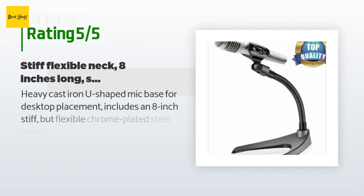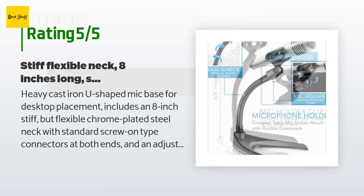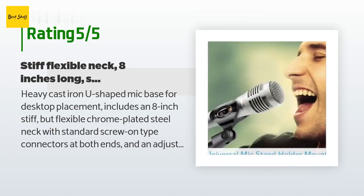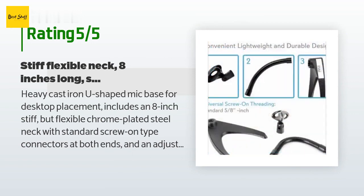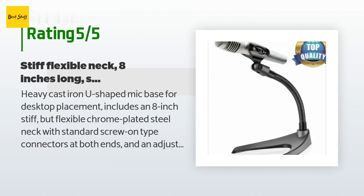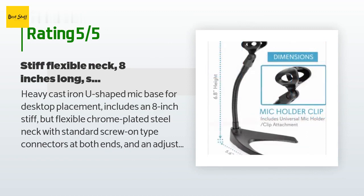The average rating of this product is 4.5 stars with more than 428 customer reviews. A customer said: 'Heavy cast iron U-shaped mic base for desktop placement. Includes an 8-inch stiff but flexible chrome-plated steel neck with standard screw-on type connectors at both ends and an adjustable plastic mic holder. I bought this for use with my Samson Meteor mic when I traveled off-site for audio recording. Although my travel mic has a built-in fold-out tripod base, I wanted something more substantial, knowing that the tripod legs would eventually fail to stay in position due to normal use. My Samson Meteor mic screws directly onto it.'